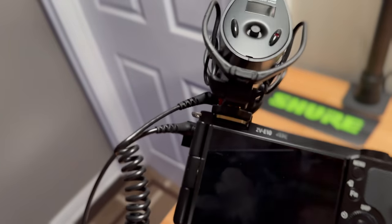Oh, I didn't mention the cameras — I've got two Sony ZV-E10s, one mounted here and one over there, with Tamron and Sigma lenses and a bunch of other camera things.